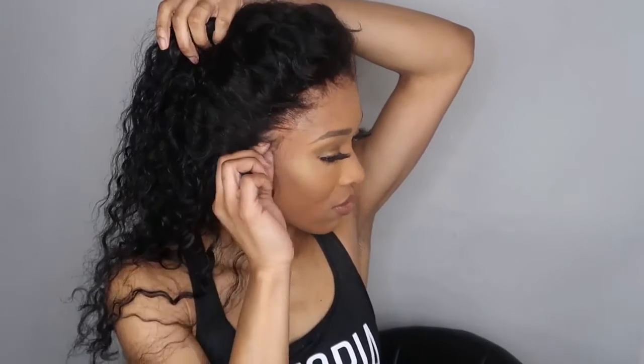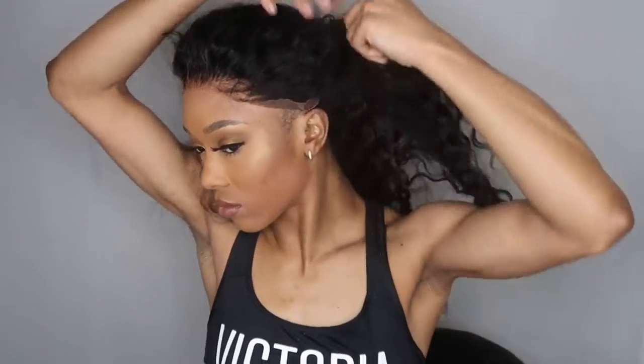I love the fact that this can be completely glueless and it's laying super flat without needing baby hair to look realistic. I like to move the wig around when I put my units on just to make sure it's not going to fall off and it's secure. Look how flat this is laying — this hair was bomb.com.